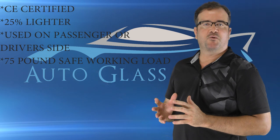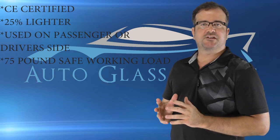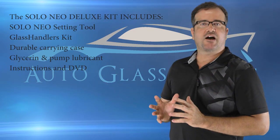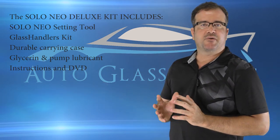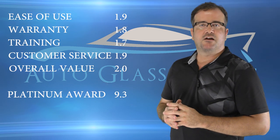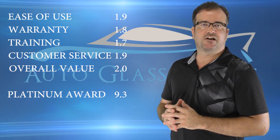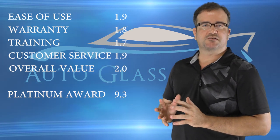The Solo Neo performed as expected and was easy to use and set up. We did test it from the driver's side and passenger side and it worked perfectly. It scored high in all five categories. The option of setting from either side of the vehicle certainly helps give installers the setting option that they're most comfortable with. I would certainly recommend this to any technician that installs windshields to help avoid personal injury.